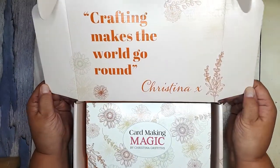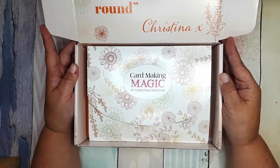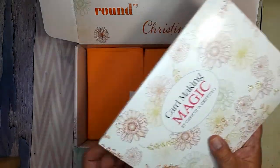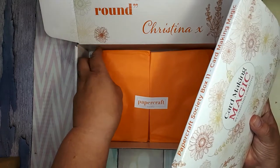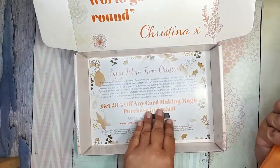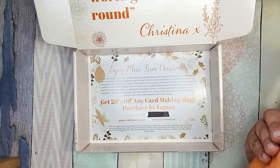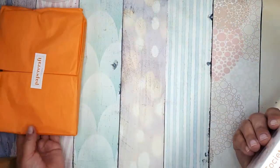As always we have the box signed by the designer. This time it's Christina Griffiths. We have the folder, we have the secret packet, and we have a voucher for shopping on the Craft Stash site.